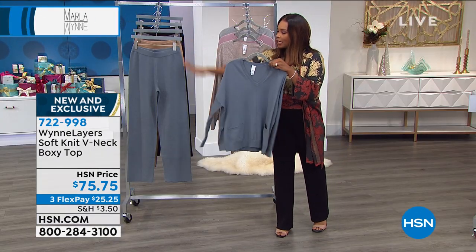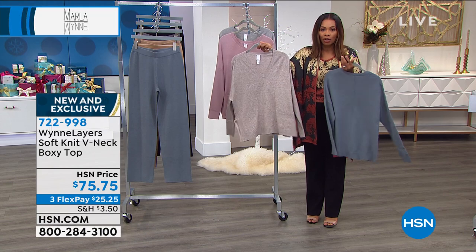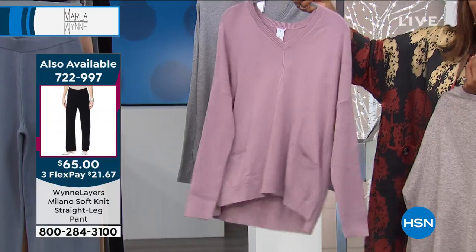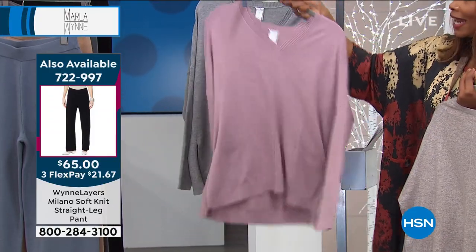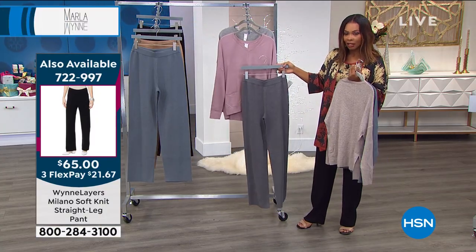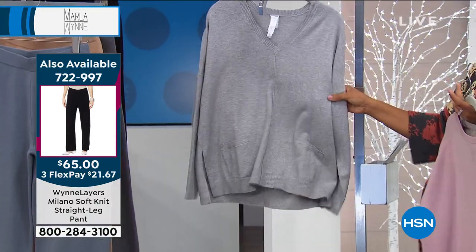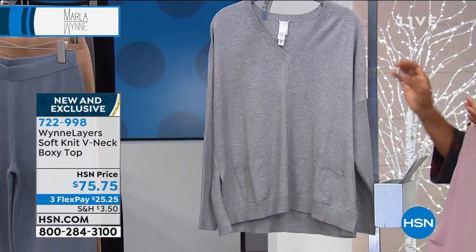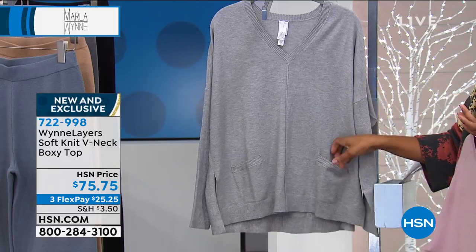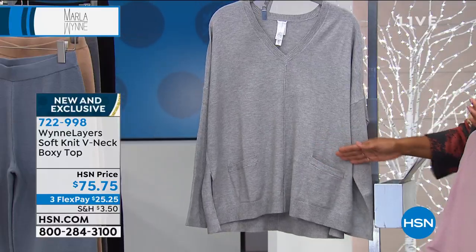The slate blue is the only color option for the head-to-toe look. We do have the marled latte, which is stunning — if you like a lighter color, definitely go for that. We've got this beautiful wood rose as well, so if you like soft pinks, do that. I love the idea of pink and gray together. And we have the light heather charcoal as your lighter gray option. These pieces are versatile, they feel good, pockets on both sides — and Marla, the angled pockets give an even more flattering look.